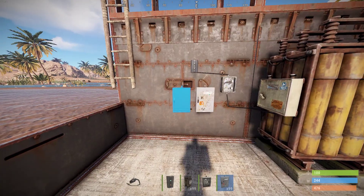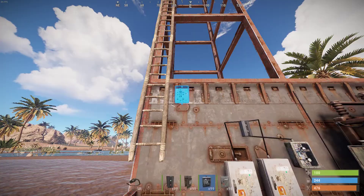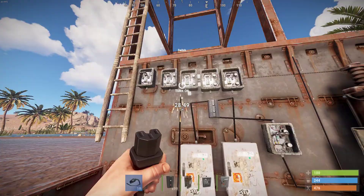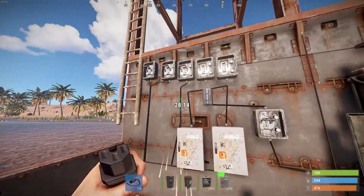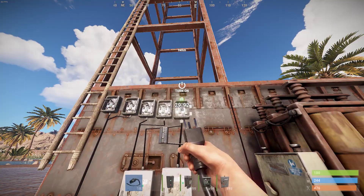Then go ahead and place two splitters, wire it all together. Then you're going to place five switches. Go ahead and take the outputs of the splitters and plug them into your switches. Then plug all the outputs of your switches into your turrets.